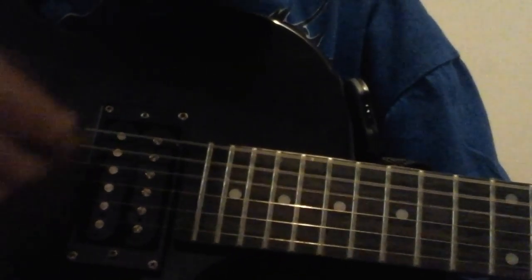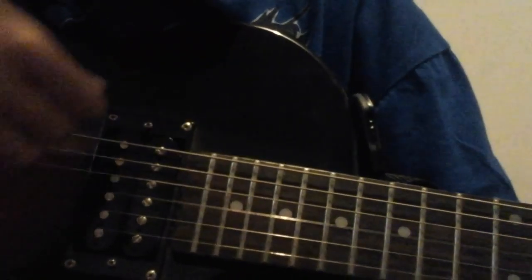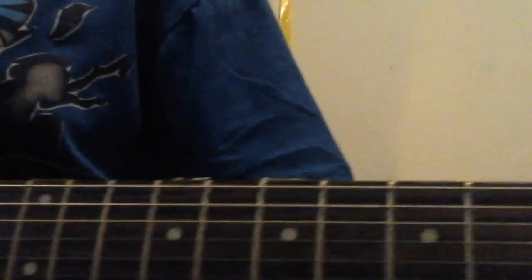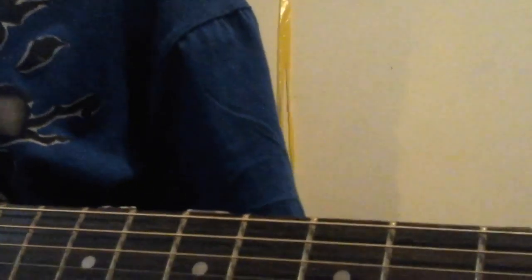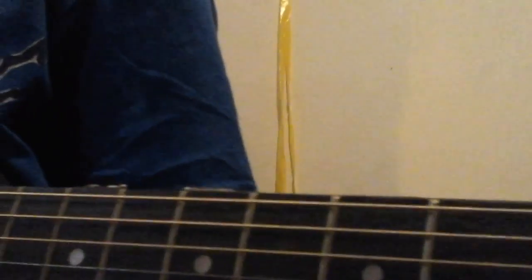I'm going to go each chord by each chord, like this. I'm going to do them all together now. Okay, that's the first chord — that's the first one, how you do it. You want your finger on the E string of the 3rd fret, ring finger on the B string of the 3rd fret, and you want your index finger on the G string of the 3rd fret.